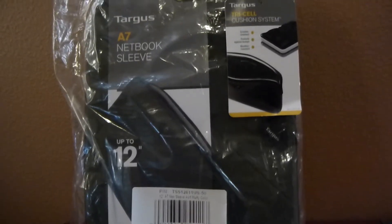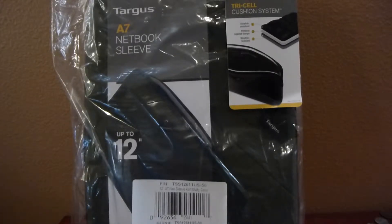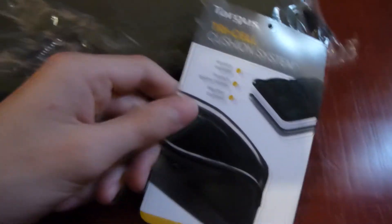What's up guys, today I'll be showing you the Targus A7 Notebook Sleeve for up to 12-inch notebooks. Obviously this is a Targus accessory. I actually bought this for my Samsung 11.6-inch Chromebook.